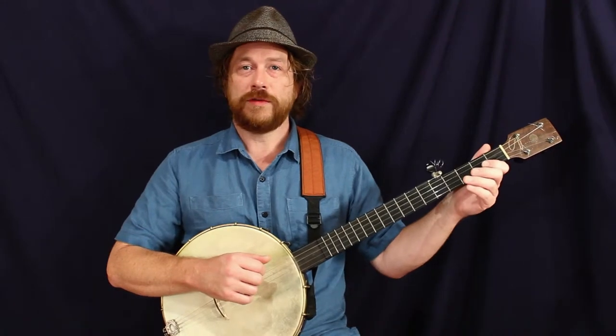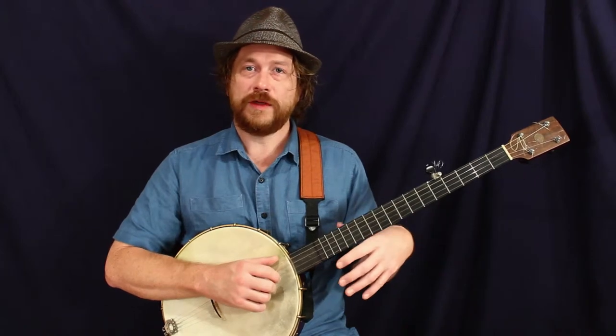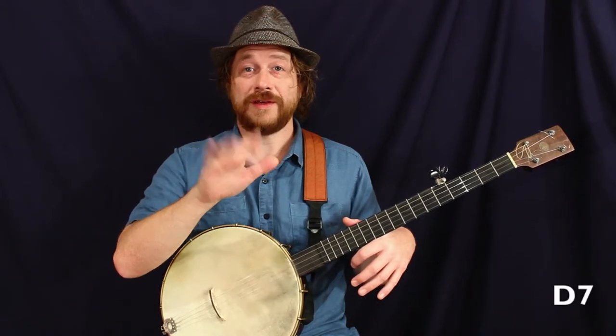Remember, this is a waltz, so we're in waltz time. Boom chicka chicka is our strum. We're going to do this in the key of G. Our I chord is a G, the IV chord is the C, and the V chord is the D7.